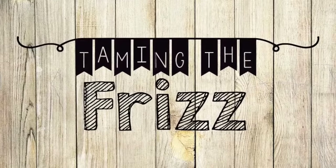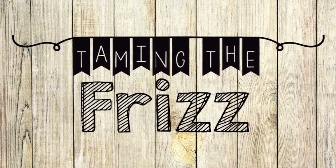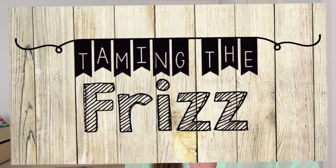Hey guys, today I wanted to share with you five simple craft ideas that you can do with your kids this Easter. Easter is just a few weeks away and I wanted to share some simple craft ideas that you guys can do with your kids. These are things that we've made in the past and I thought they would be really fun to share with you today.